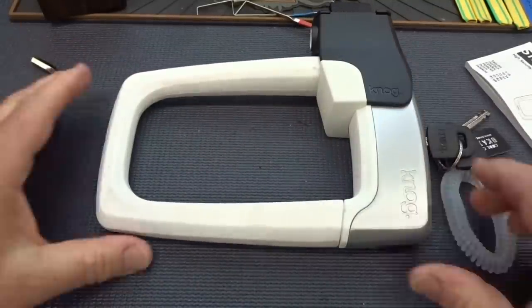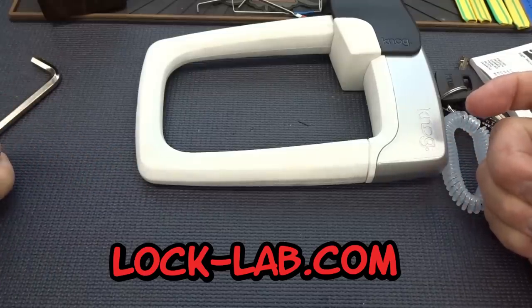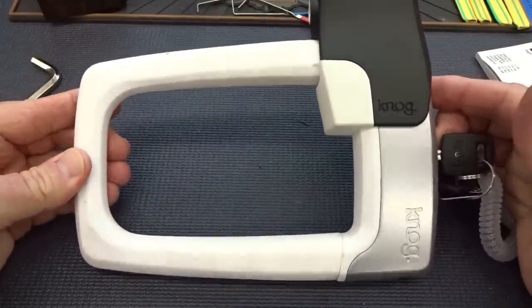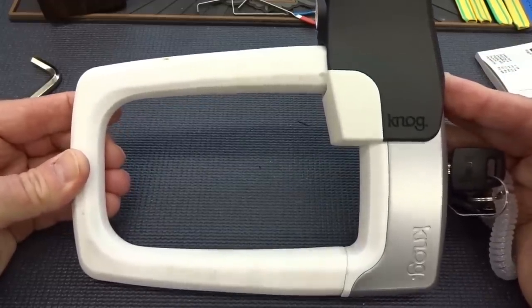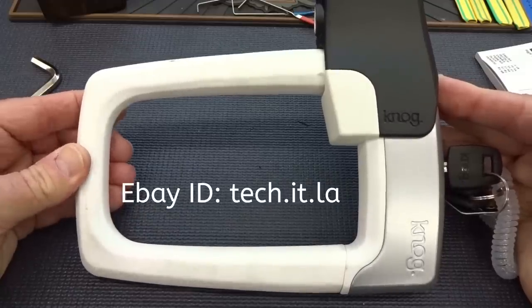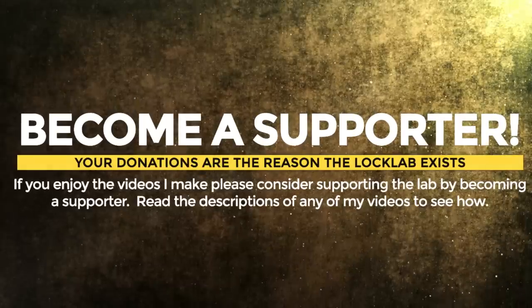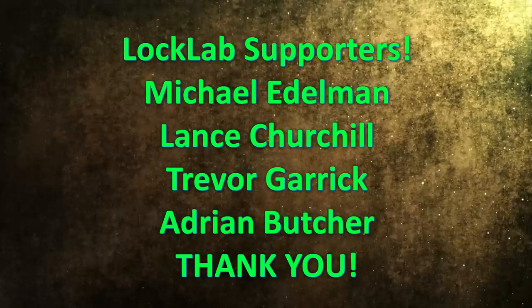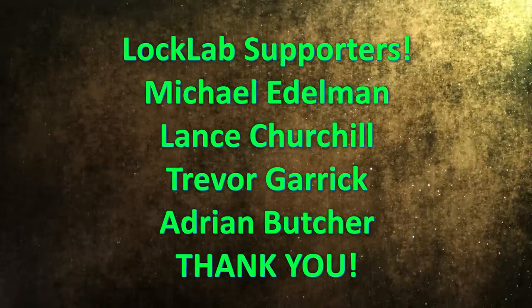If you'd like to win this lock, it's easy — go to the home page, and in the center of the page is a purple bar, click it, and with a little bit of luck you'll be the lucky winner. This is one of the first things I haven't destroyed in a long time and it's actually something I think you'll find a lot of use for. Great product, and I think it's a pretty fair price, especially if you get it from someone other than the guy in San Diego with the ripoff shipping charges. Anyway guys, I appreciate your time. Stay safe. Stay legal.